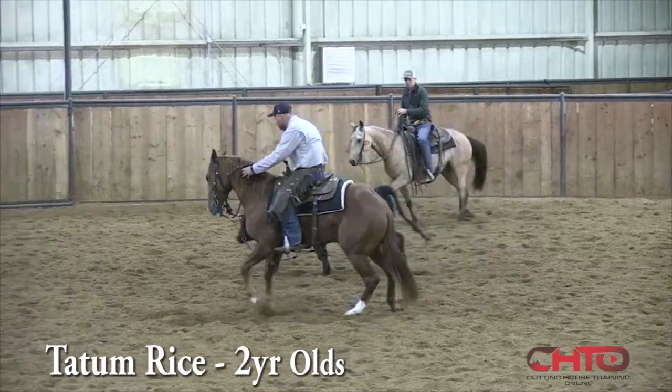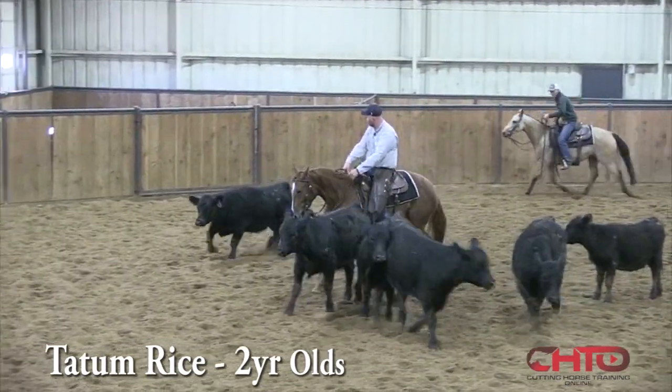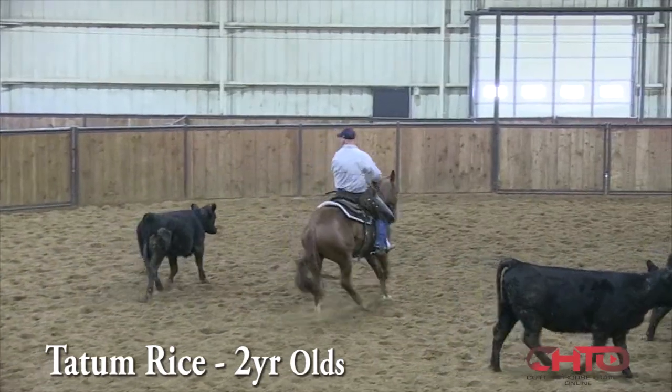I'd like to ask her to cross that cow just a little more. But as close as that cow is, she's probably being wise for not really zipping out there. But right there, I want her to get across just a scotch more.